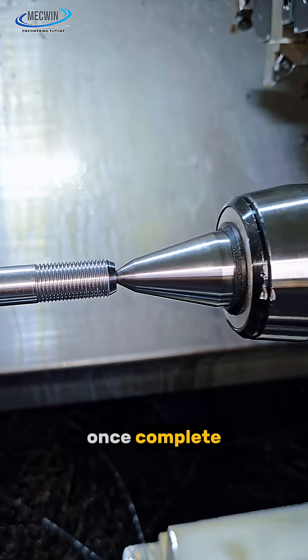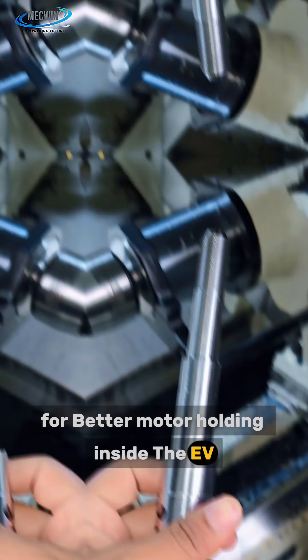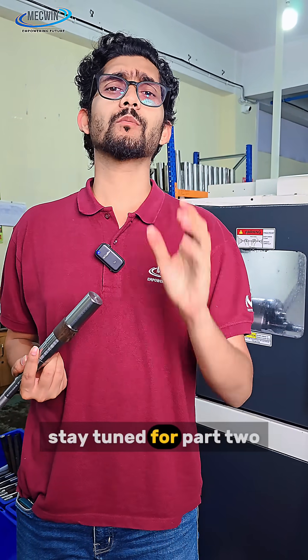Once complete, the shaft moves to milling, where two sides are precisely cut for better motor holding inside the EV. Till here we have completed our CNC operation part 1. And for further process, stay tuned for part 2.